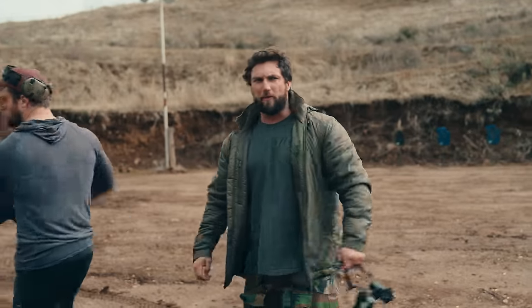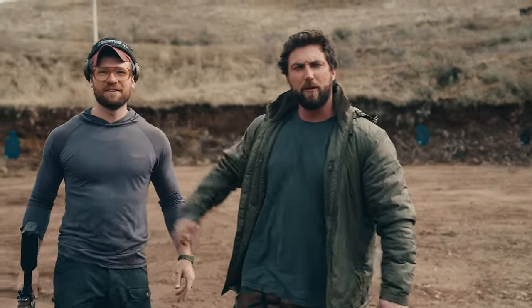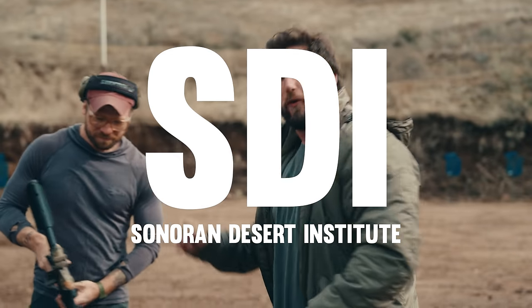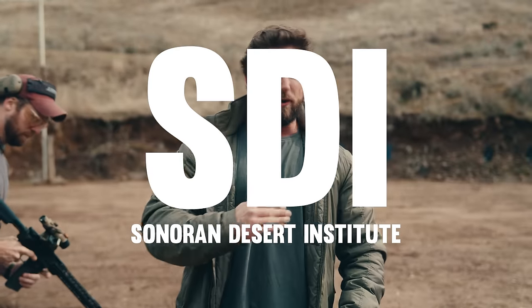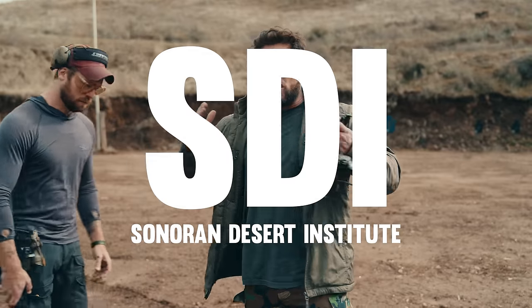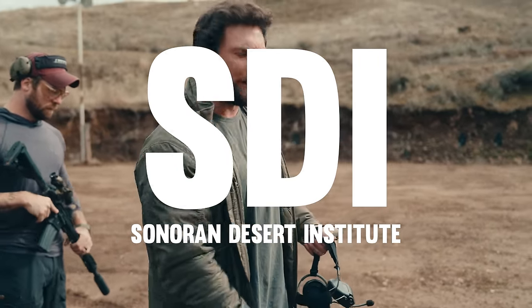Before we get into it, we of course have to thank the biggest sponsor of the channel — the Sonoran Desert Institute. If you're looking to get your start in gunsmithing, they are the people to go to. They fund our science, they fund the crazy stuff that we do. They are an accredited gunsmithing school. Go check them out, we love them so much.